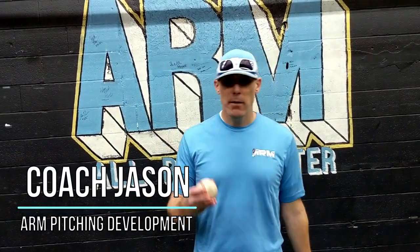Hey everybody, Coach Jason with Arm Pitching Development, back for another segment with you guys tonight. Amplify your mechanics, grow your pitching knowledge — do all this by hitting the subscribe button for us. Tonight I'm gonna bring in Coach Josh and we're gonna cover some arm action drills and some arm speed drills.